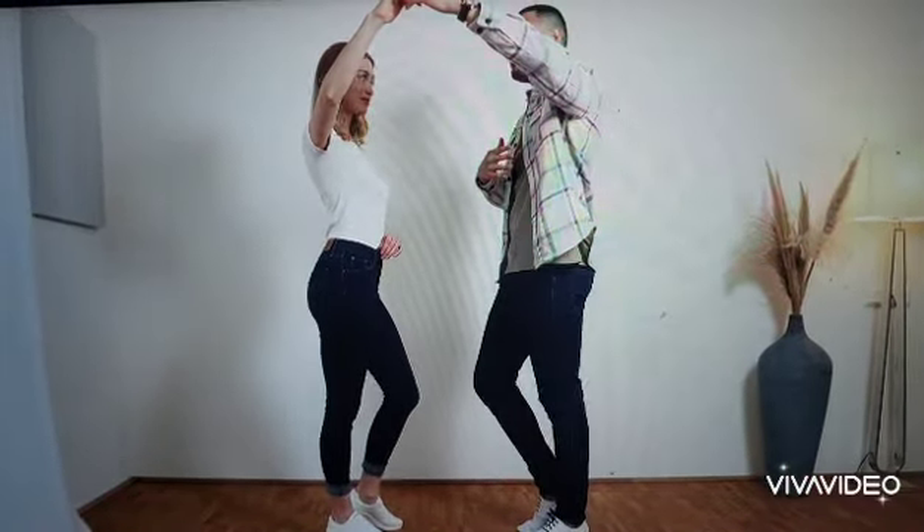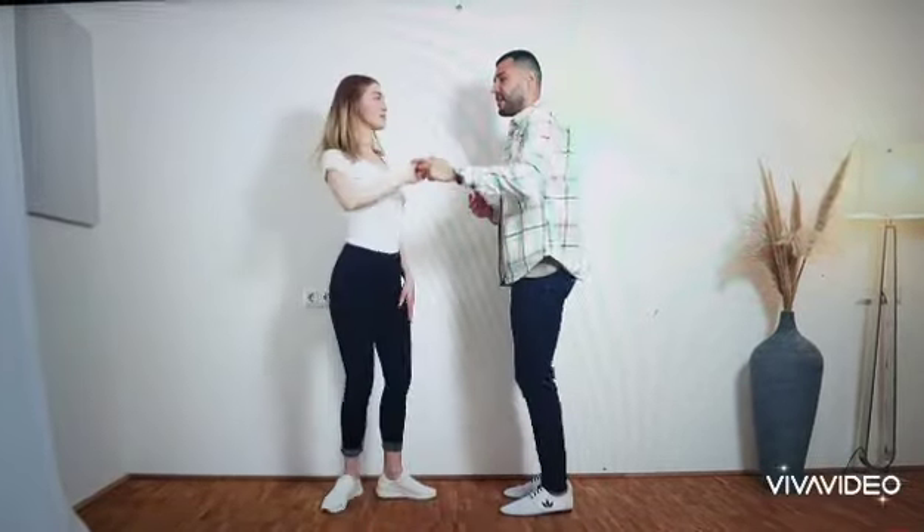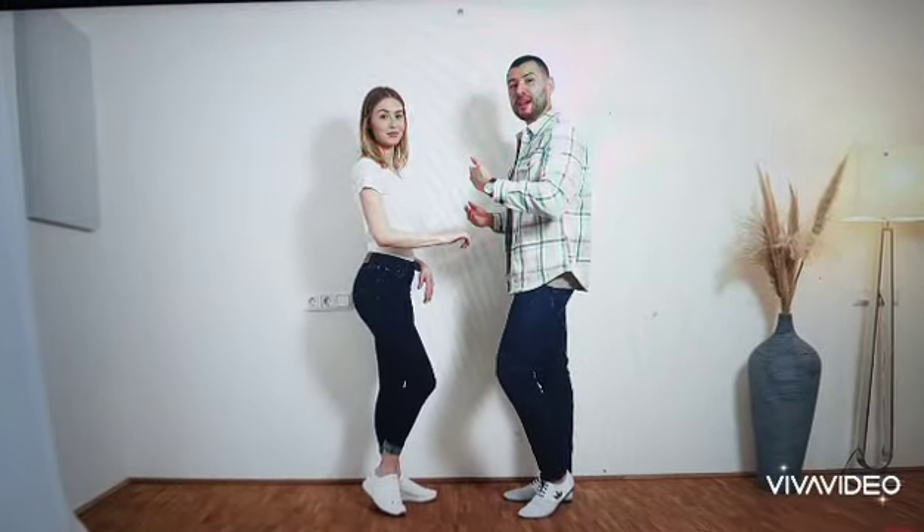This is the preparation for the turn. And in 5, we start turning the lady in 5, 6, 7, 8. And we continue with our basic to the right.